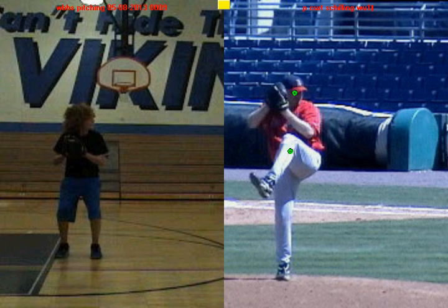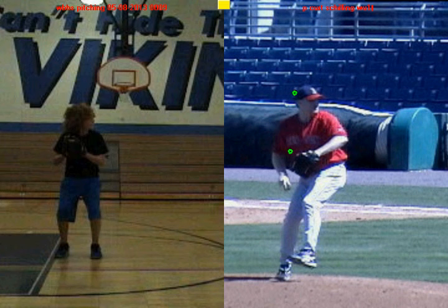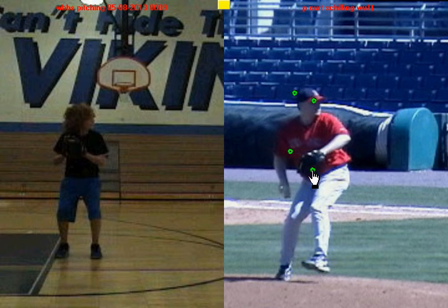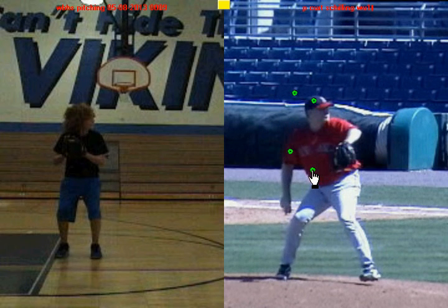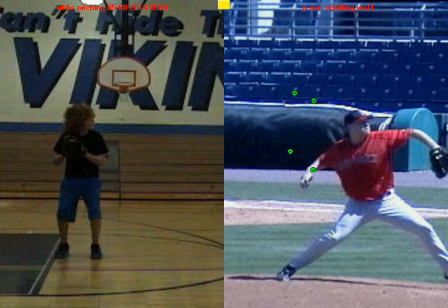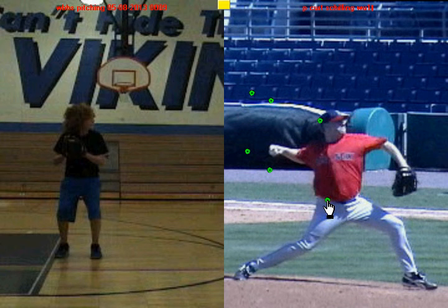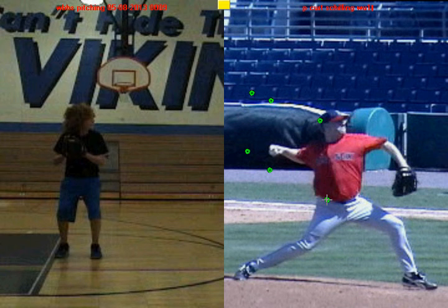As he continues to thrust and shift his weight towards home plate and separate his hands, you'll see again — head over belly button. And as we continue forward, as he separates his hands and gets to a good arm slot, notice again: head over belly button. All the way through his delivery, until he starts to rotate, he's always able to maintain that dynamic balance.